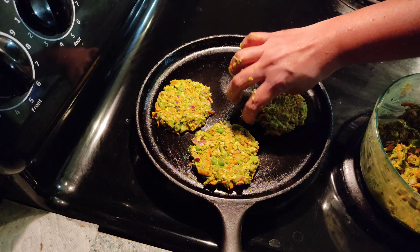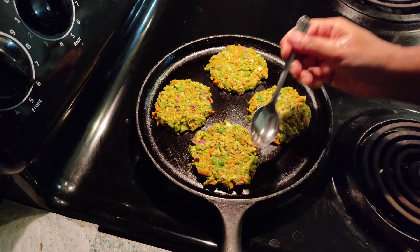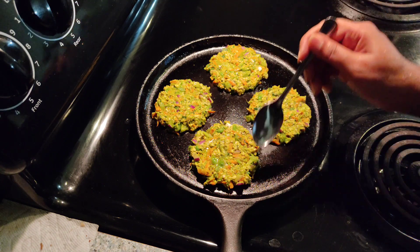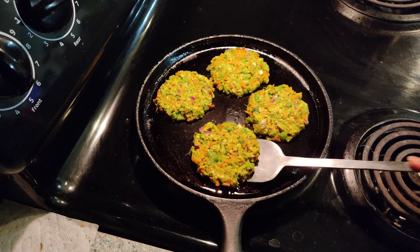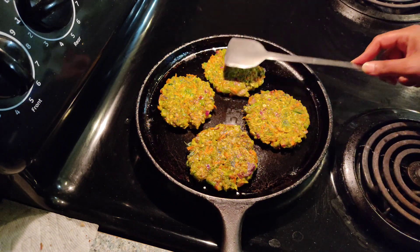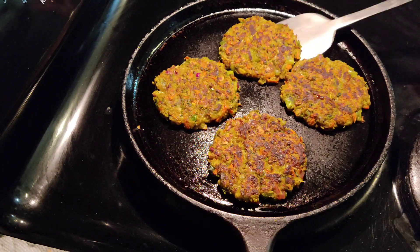If you want, you can also make a big roti size, but I prefer making patty size so that kids will enjoy eating them. Drizzle half a spoon of oil on each patty and allow them to cook on medium flame. After two minutes, flip to the other side and allow them to cook on that side as well. Make sure to cook them on medium flame so they are not burnt without cooking inside. After two minutes they are well cooked on both sides.